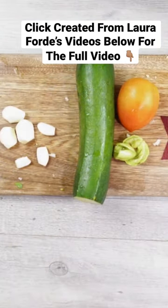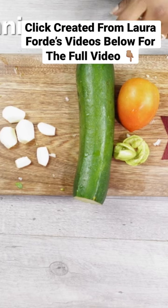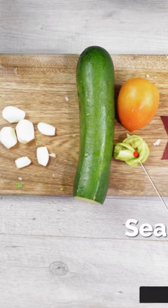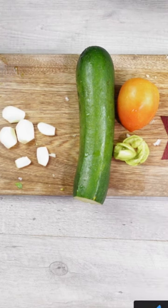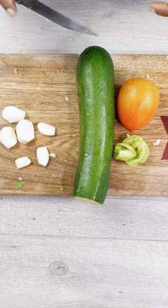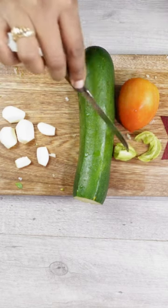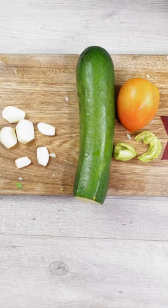We are going to make a zucchini and tomato choka. We're going to do this a little different — not the traditional way. What we're going to do is roast our zucchini, tomato, two seasoning peppers, and garlic in the oven. I'm going to be putting it in my cast iron pan and roasting it in the oven.